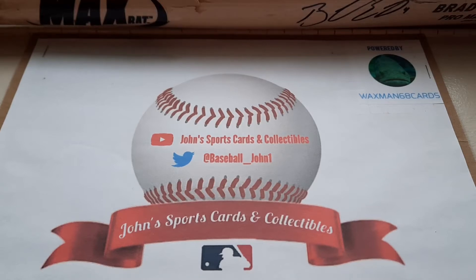Hey, what's going on guys? John here with John's Sports Cards Collectibles. Welcome back to another video. I just visited my local Target and they had cards for the first time in four months today. I got a bunch of cards including a Topps Fire Hobby box that has two autographs in it.